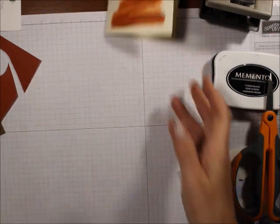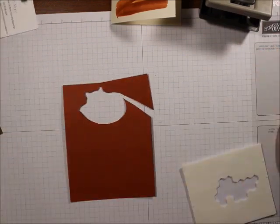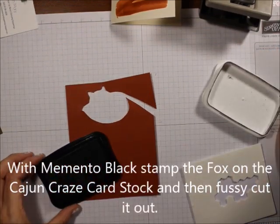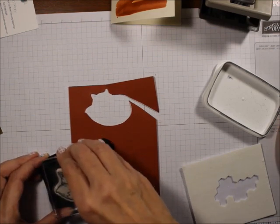Now if you're impatient, take out your heat tool and dry it that way. I am going to stamp the fox in Cajun Craze.